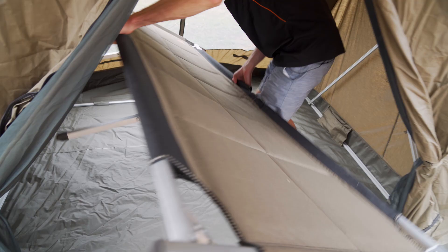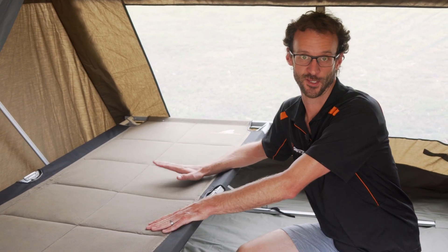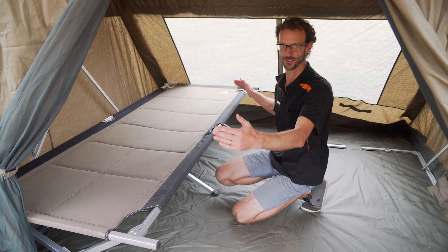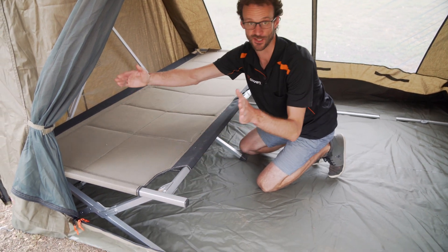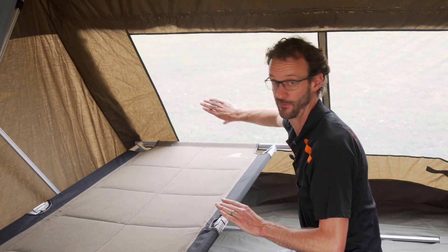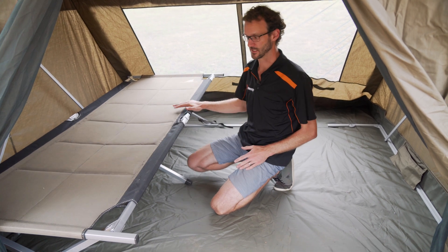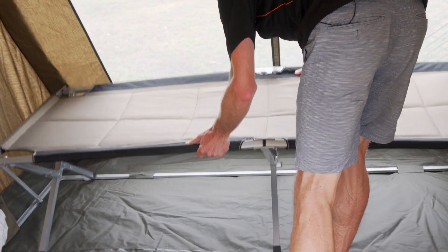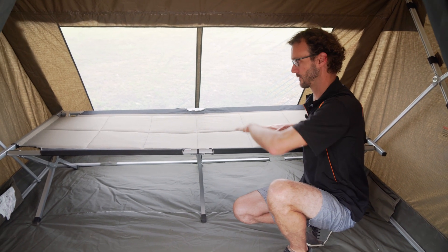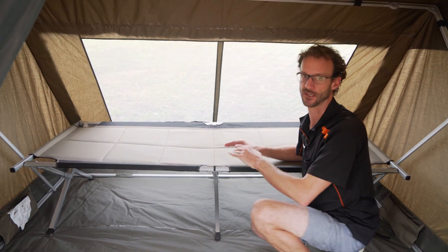A lot of people want to know if stretchers fit in the RV4. I've got the King Goanna stretcher from Oztent here — it's 210 centimetres long, 80 centimetres wide, with end poles at 92 centimetres, and 48 centimetres high. Placed width-ways, it's quite firm up against the end, so your head or feet would touch the tent wall. Switching it lengthways, it fits comfortably and you could fit a second one in, but you'd have no walking space around them and some wasted space at the back. So — one stretcher, definitely. Two stretchers, yes, but with very little walking space.